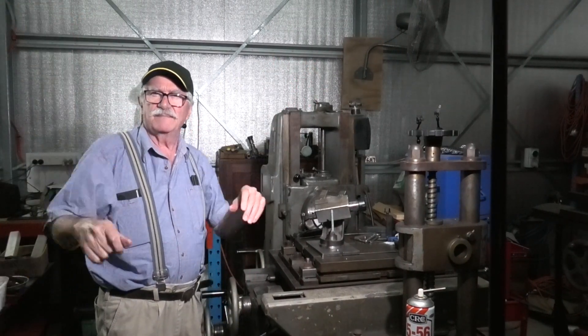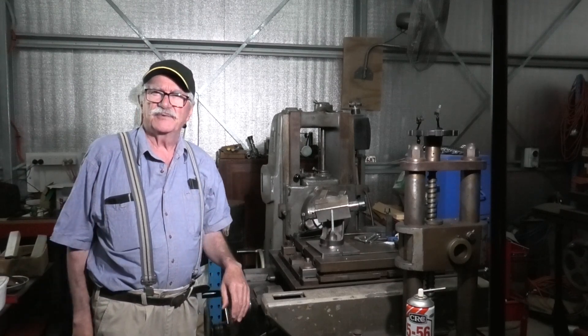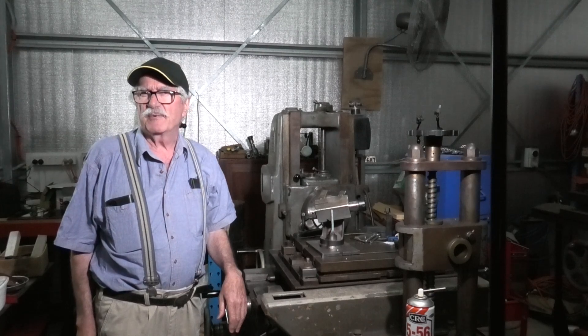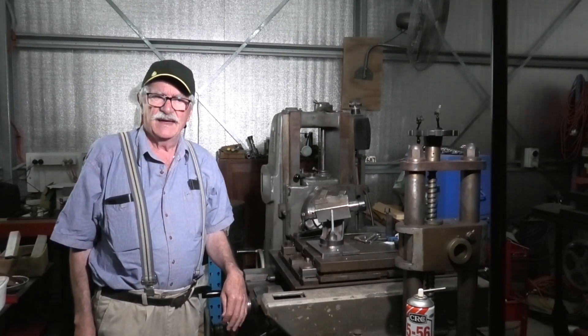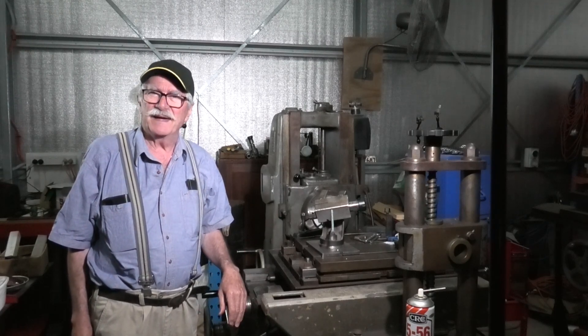G'day everyone, welcome back to In My Shed, I'm BC. I've titled this one 'There's a Trap in This Grinder' — a couple of things I didn't think of. This is what happens when you're building something without drawings from scratch, from scrap: you build yourself into a corner and you've got to work your way out.